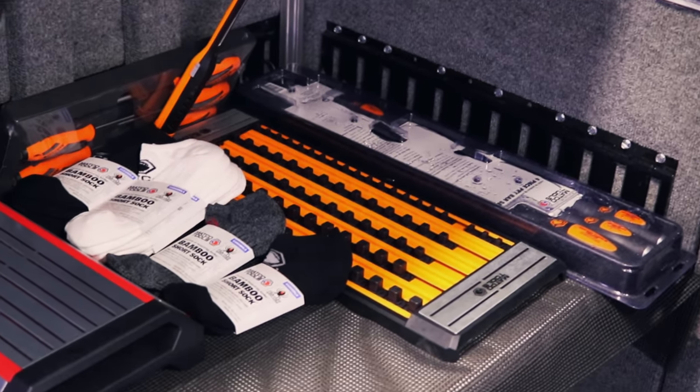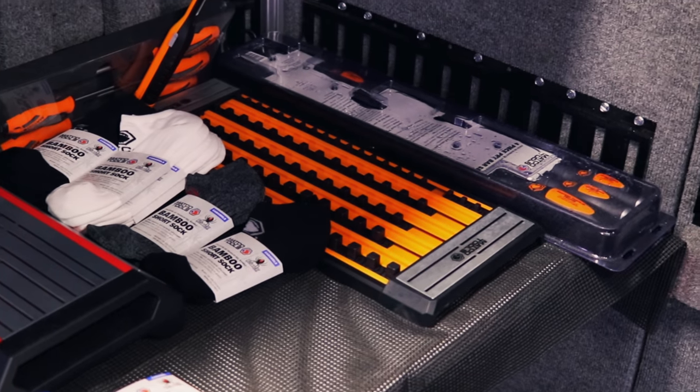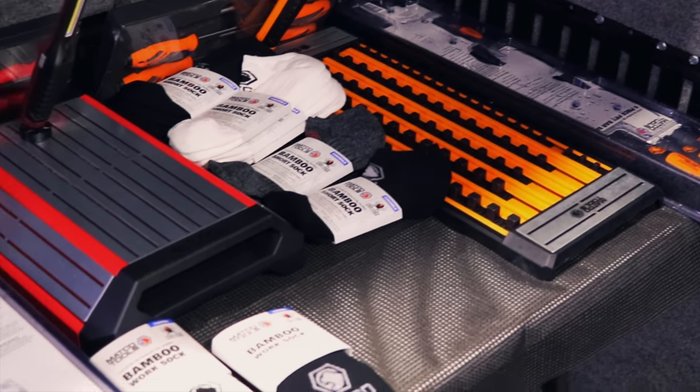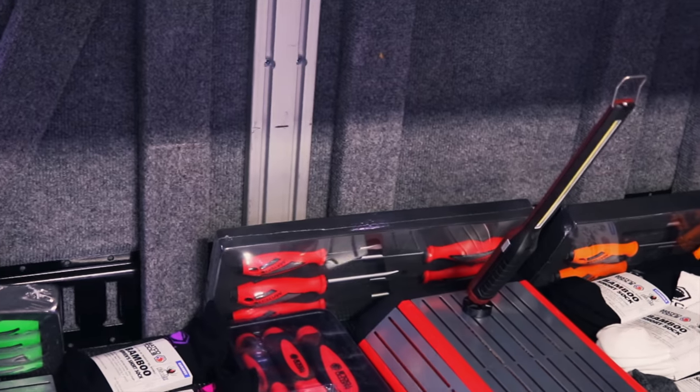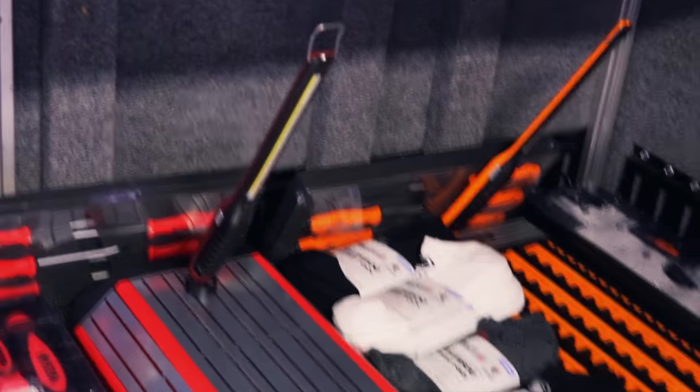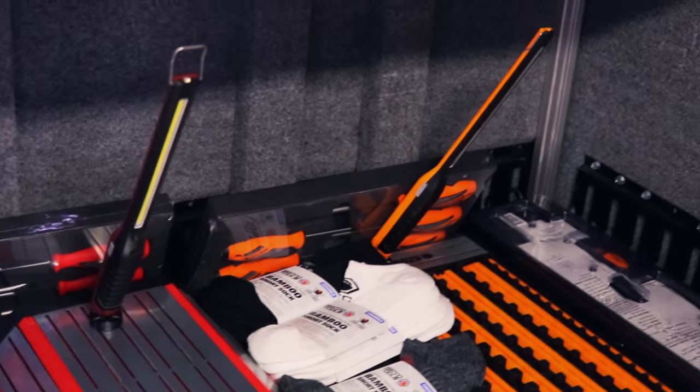Told you there was an orange tray coming — there it is. Orange tray. Got the magnet on both ends, got the fully magnetic tray there. It's a little different — it kind of took after the rebel boxes but I think it's cool. It's completely magnet.